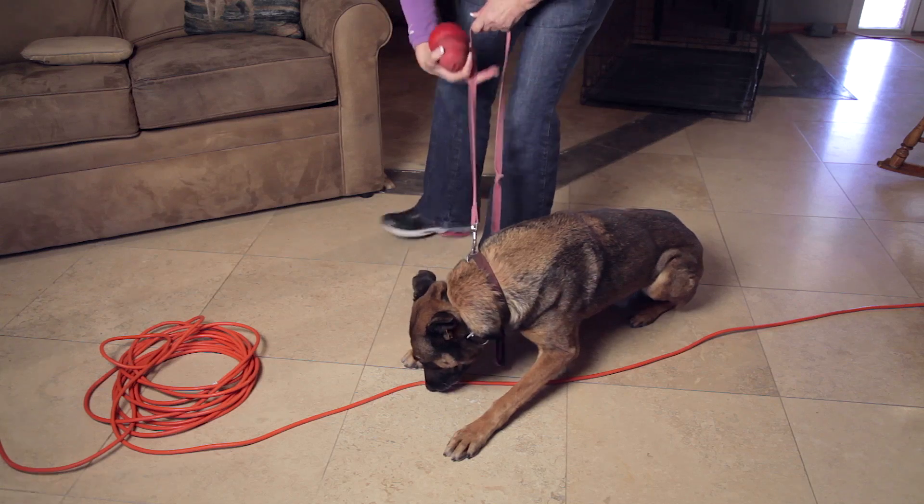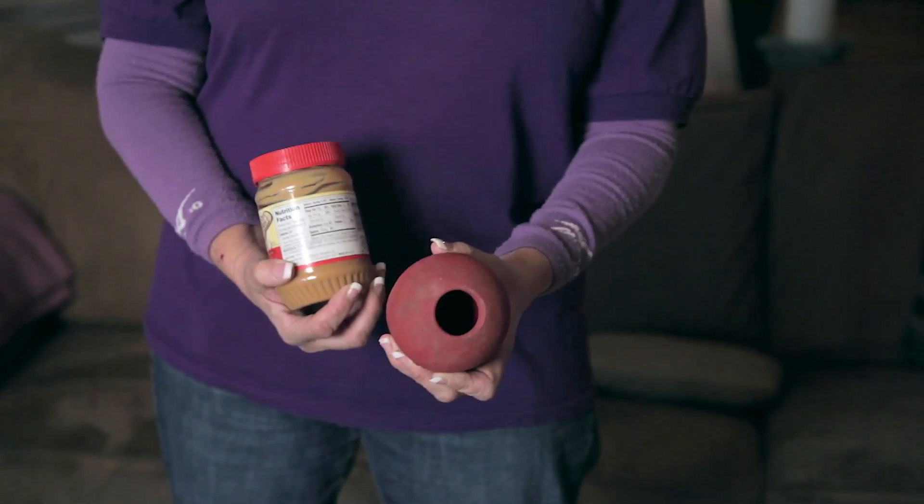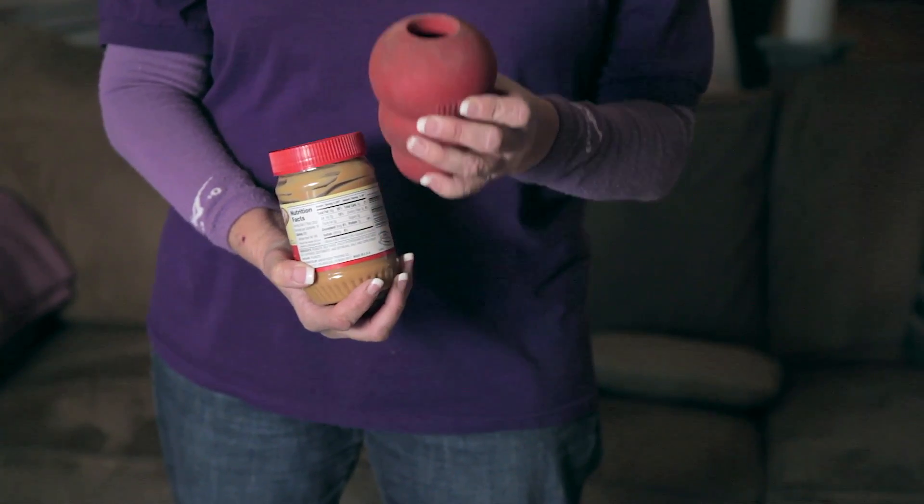Let's talk about interacting with the power cord. He's interested in the power cord. Use a leash to direct him away from the power cord. Give him something that he wants to be interested in — something safe to chew on, like a Kong stuffed with peanut butter, perhaps.